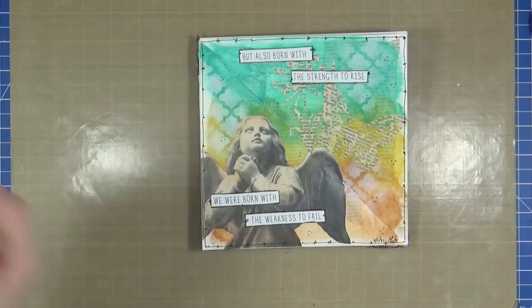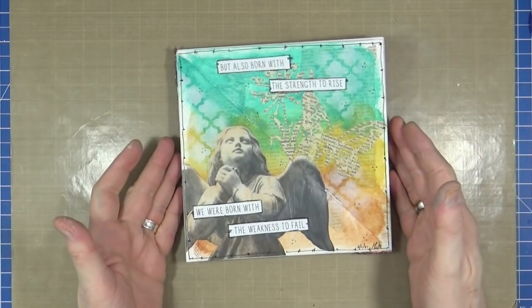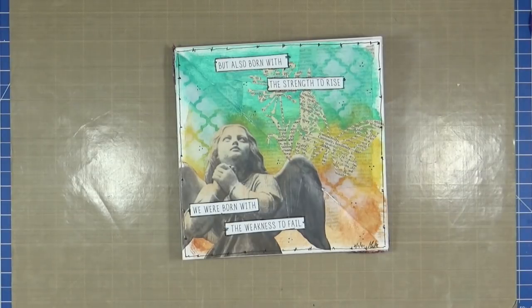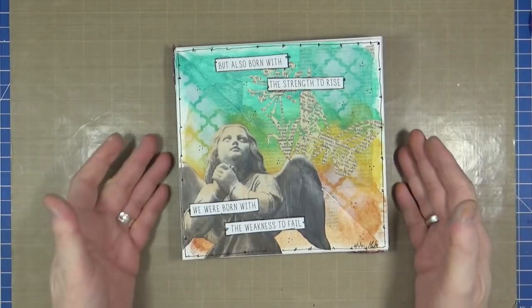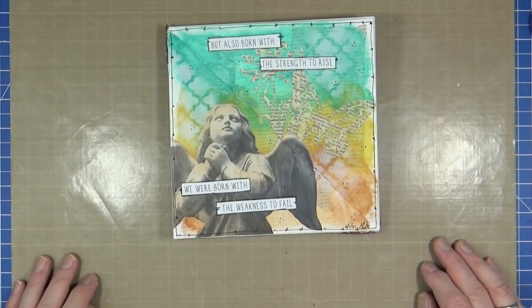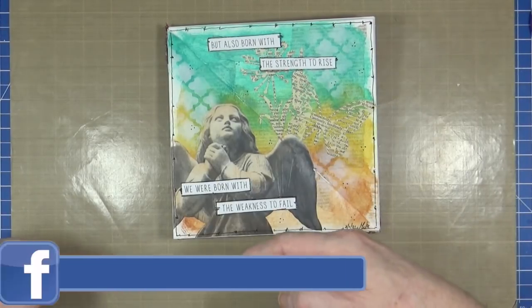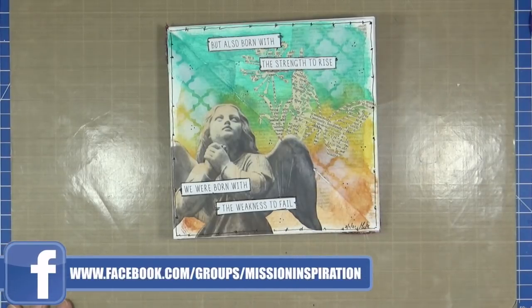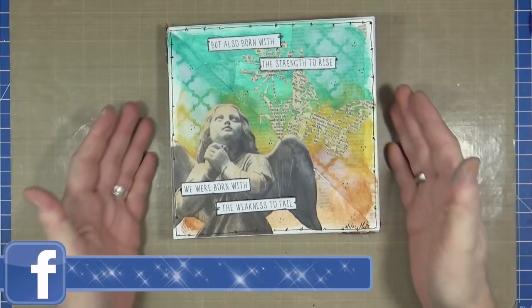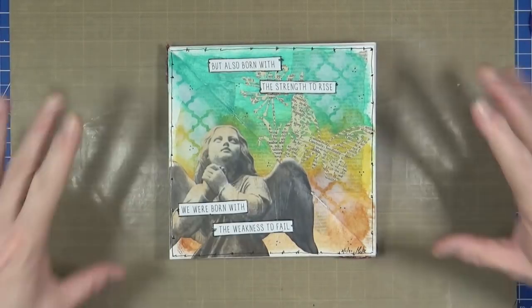I hope you've enjoyed watching me create this art journal page. If you have, please remember to give the video a thumbs up, share it with your friends, and if you haven't subscribed to the YouTube channel already, you can do so by clicking the button at the end of the video. Don't forget — if you want to join in with us on our Mission Inspiration Facebook group and join in with the art challenges throughout the month and for the rest of the year, I'll put the URL on the screen now, but there's also a clickable link in the description area below. That's all from me for now — I will see you all again very, very soon. Bye for now.